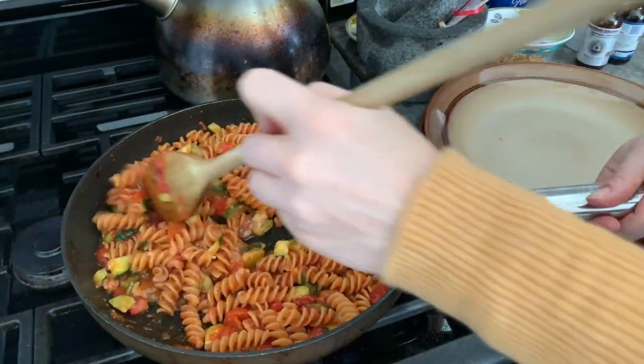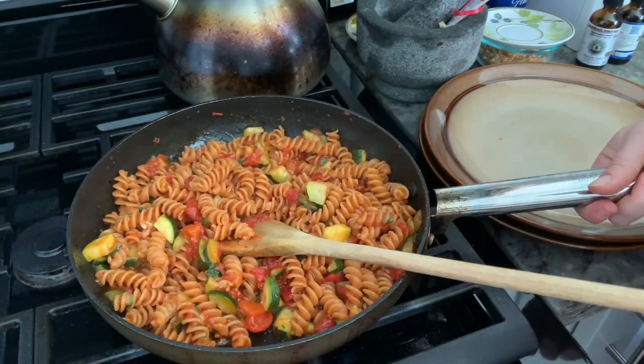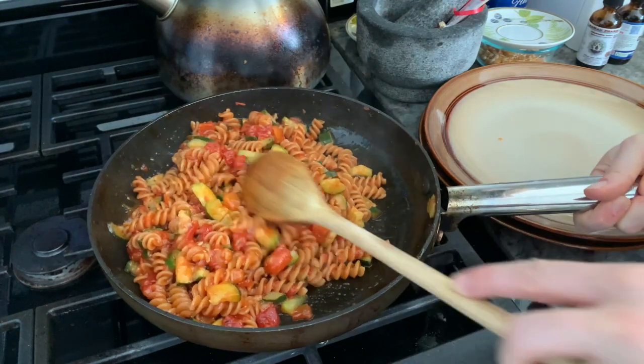Look at that — every little spiral has a little bit of tomato sauce. The Pomi chopped tomato smells amazing and it bonded beautifully with the rest of the ingredients. One more toss for the camera and then I'm ready to plate.